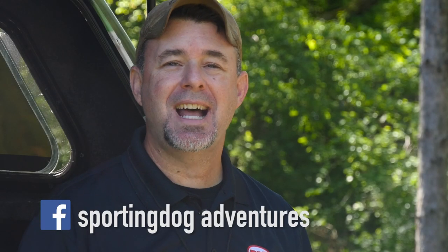Welcome to Season 9 of Sporting Dog Adventures. Please like our videos, share them, and spread the word to all your friends.